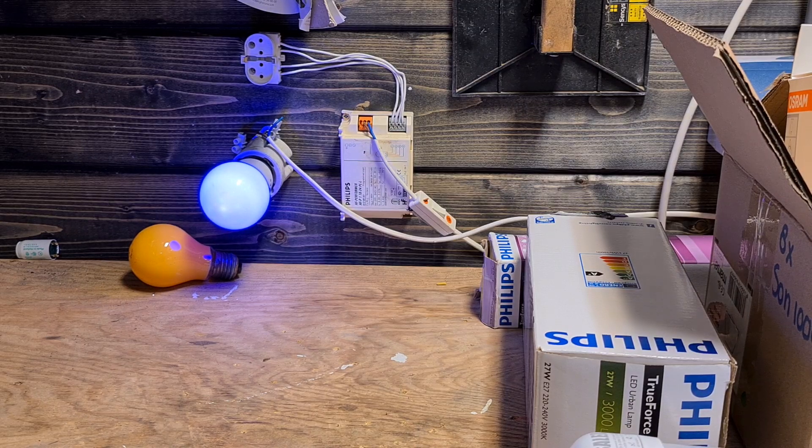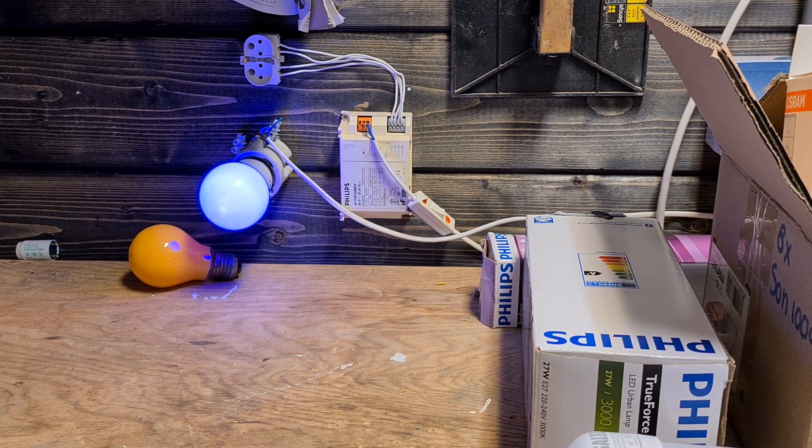Let me know if you want a video about any of these bulbs I've shown — I can make that. Thanks for watching, see you in the next video!